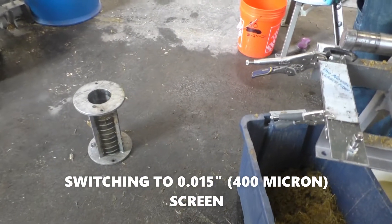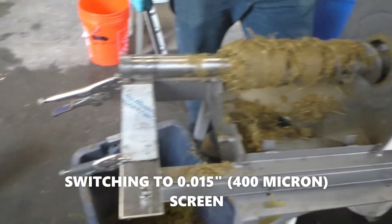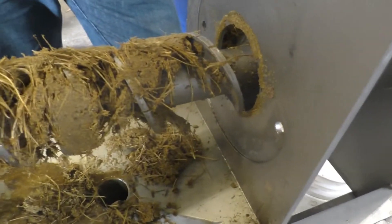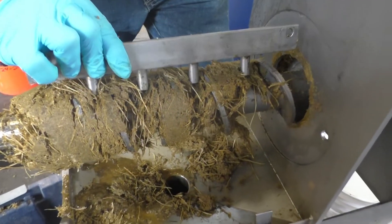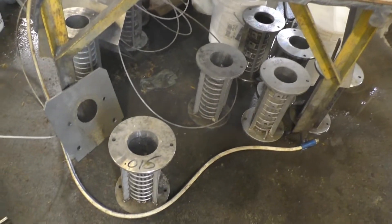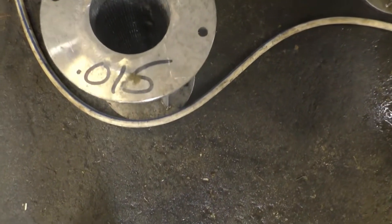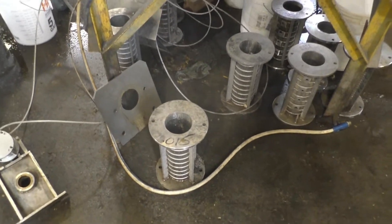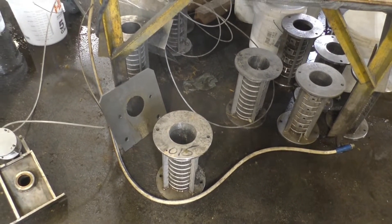We took off our 006 screen. This is what it looked like inside — pretty steady, more and more compression as it went along. There's where the resistor teeth were. And we're going to put in a 400 micron slot instead of 150.